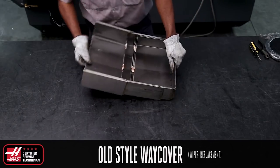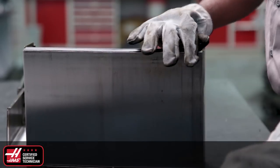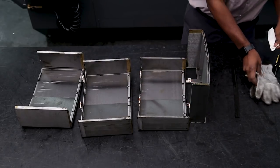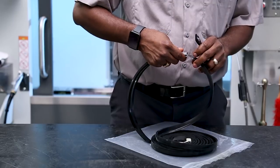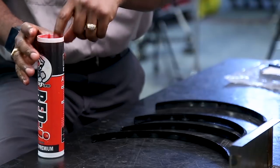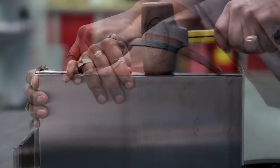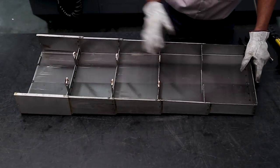For the old style way covers, the wiper replacement process is slightly different. Use a flat head screwdriver to remove the way cover wiper and clean the channel out. With the sections apart, now is a good time to take care of any dents in the way covers. Cut the replacement wiper to the same length as the original one you just removed. Apply a light coat of red-eye grease to each replacement wiper and then install them using a mallet to tap the wiper firmly into the slot. Finally, install each section back together.